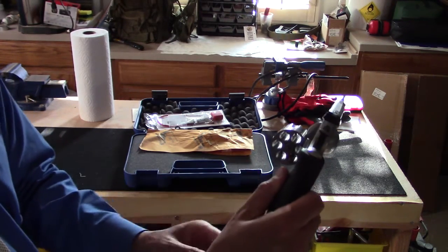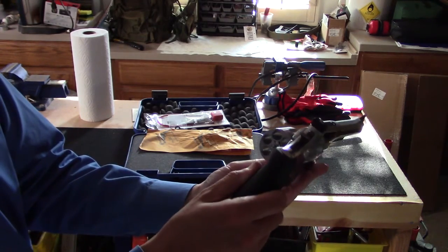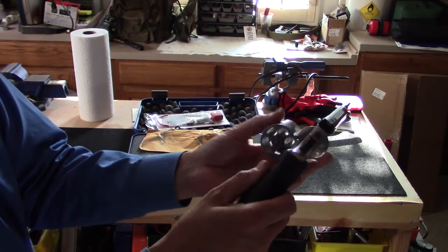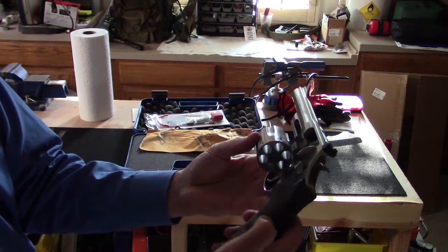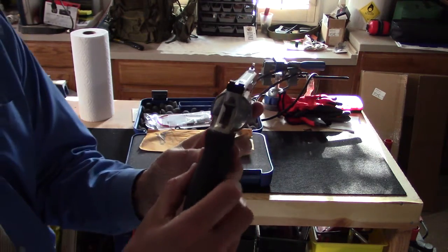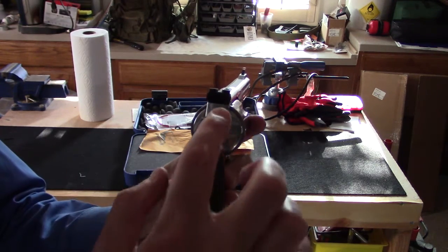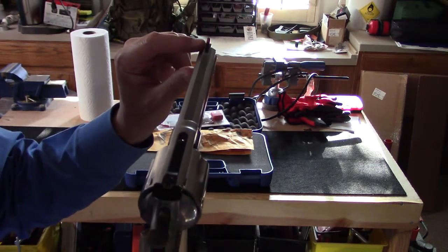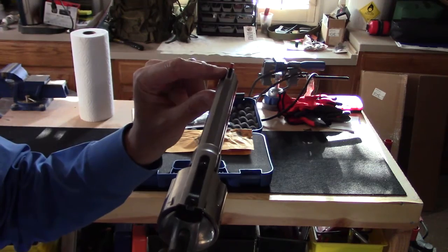You can see it's unloaded — I hadn't taken it out of the box, so I was pretty confident it was unloaded. Six cylinders, beautiful rotating cylinder. It's stainless steel with a rubber Hogue grip. It has a very nice set of sights for a revolver: a white outline notch in the rear and a ramped sight with red in the front, which makes for a very nice sight picture.